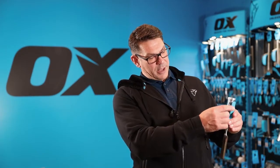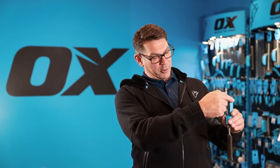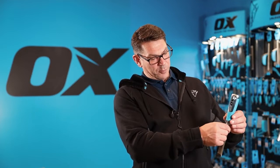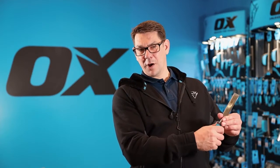The acetate handle is split-proof, which is very important when you're hammering the top surface. It also has a soft grip feature for comfort and ergonomics.